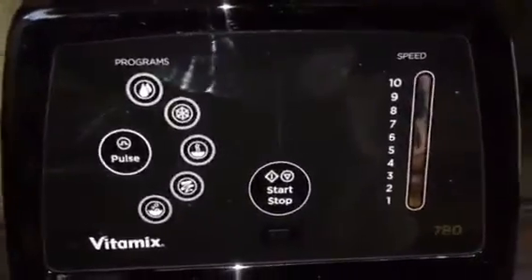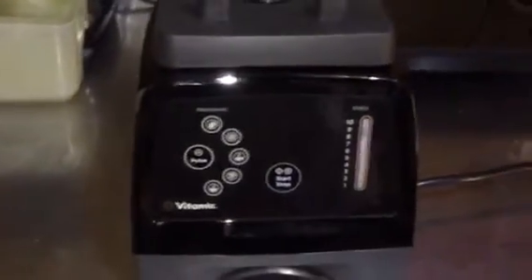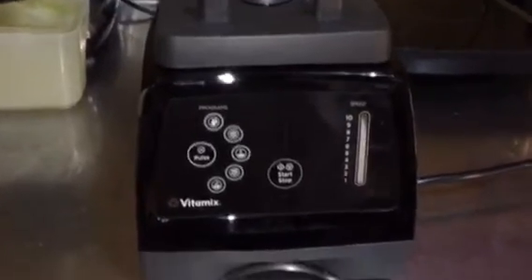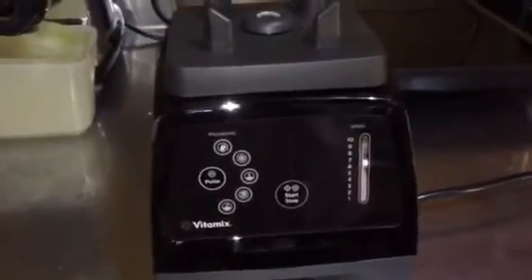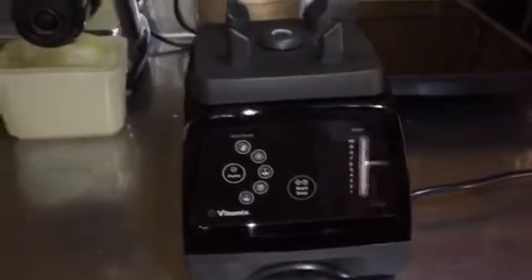It has the touch screen program settings. The reason I purchased the touch screen model instead of the 750 is that I have kids who use this, and one of them is aspiring to be a chef one day — and this is easier to clean in my opinion. That's why I purchased it. And of course you've got the container.